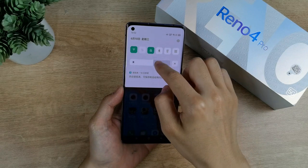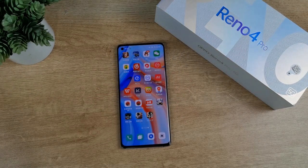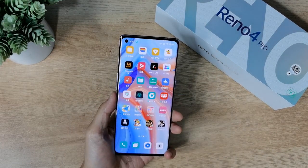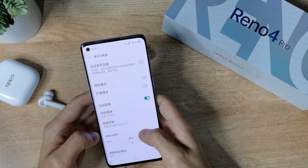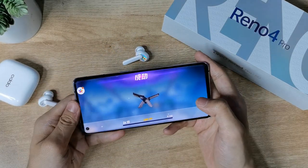This phone has a 6.55-inch Full HD+ resolution display with an HDR10+ panel. The phone has a tiny punch hole in the top left side with a front-facing camera inside. Out of the box, this phone runs Android 10 with ColorOS 7.